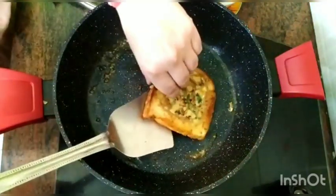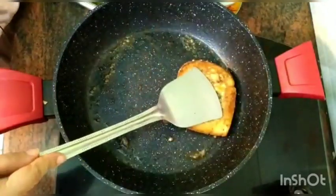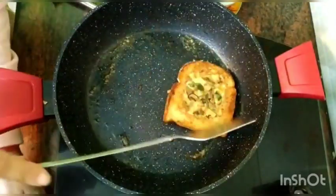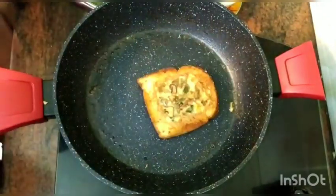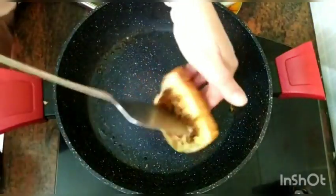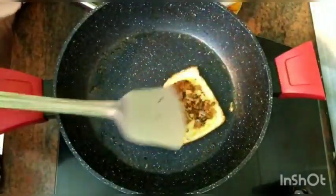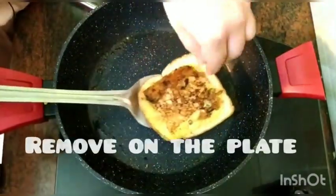Just hold it very lightly — I think it's almost done. If you press it a little bit, just let it cook on all the edges as well. Let me flip it now — yes, it is cooked on both sides. You can see the egg has been properly cooked. Now just remove it from the wok.